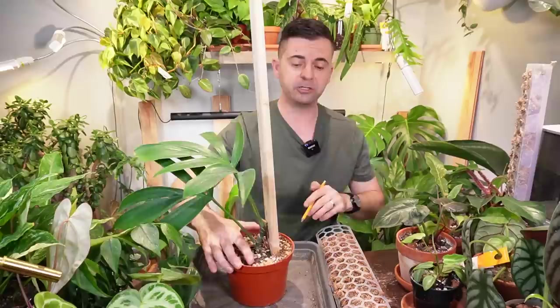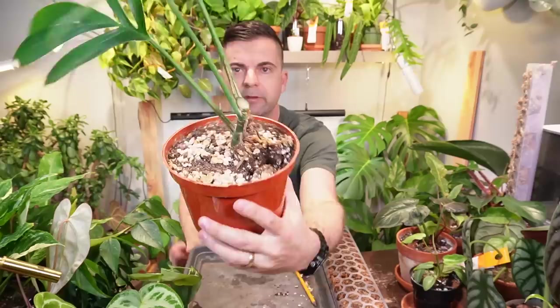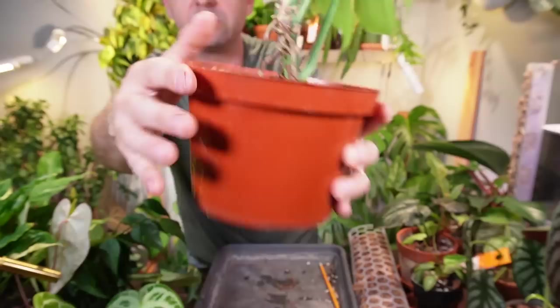I'm just going to remove the plank. Now I'm left with this — I'm actually going to remove it from the pot and check out the roots. You can actually see this spot — this is where a new little growth point will most likely pop out of right there. You can see a little bright green spot right there.